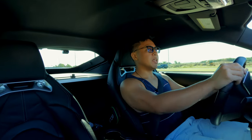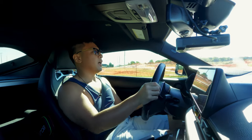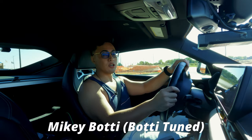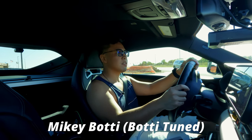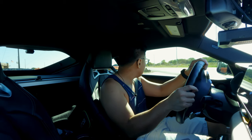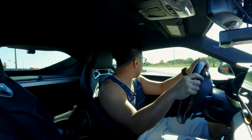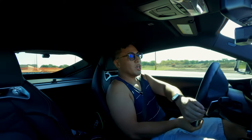I did some data logging earlier, so I can send it over to my tuner, Mikey Body — shoutout to Mikey for watching this. If you are interested in getting tuned by the best guy in my opinion in the industry, hit him up.